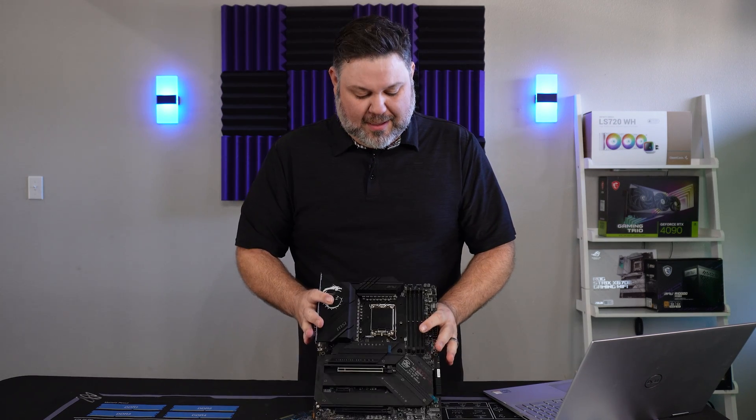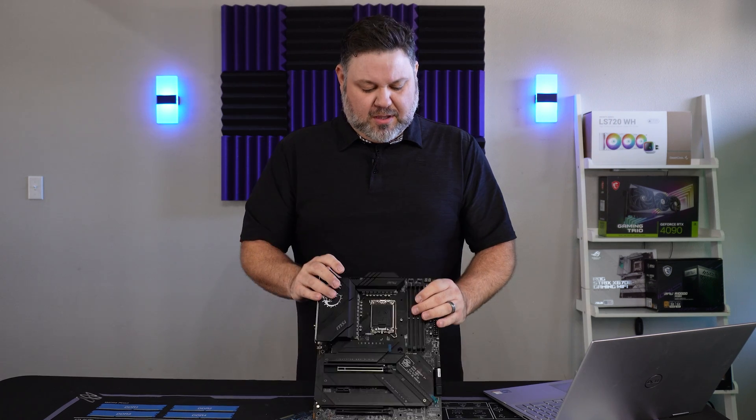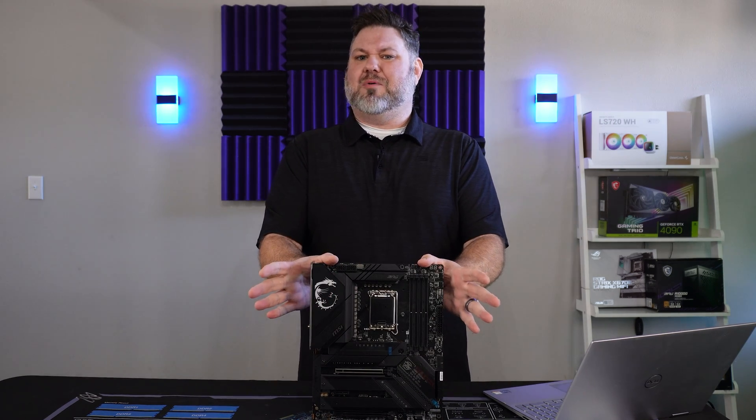MSI Z790 Carbon Motherboard. Is this your best value in a Z790? We're going to take this thing apart, go over some of the specs, and see if we can answer that question.